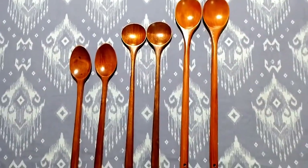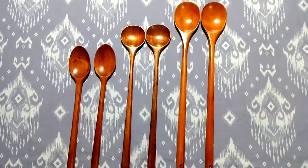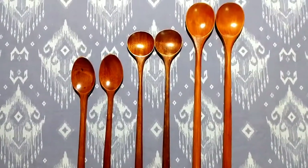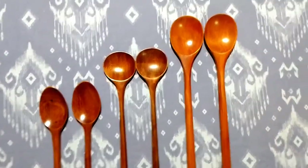So the first one, as you can see, is 13 inches. I think you can use it for large pots. It is also strong and good for medium size cooking as well.